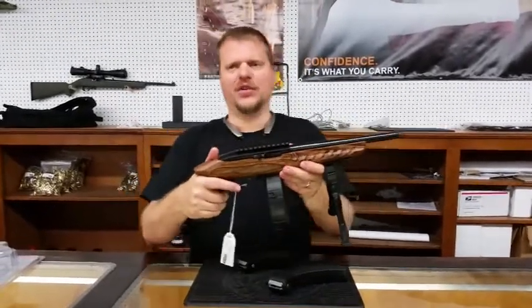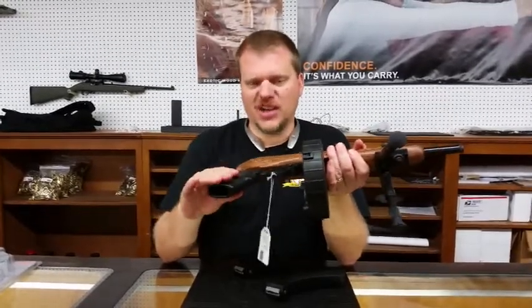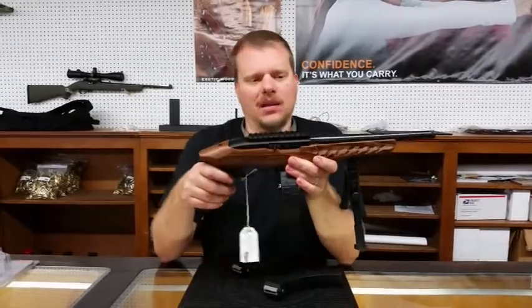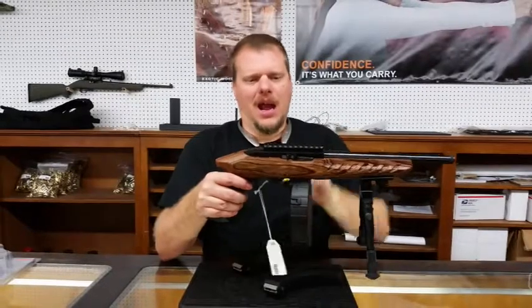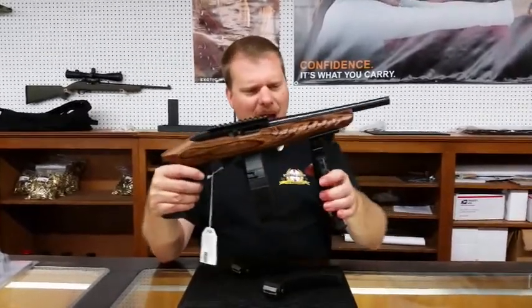This gun also features a standard AR-15 style pistol grip, interchangeable with any AR-15 M16 style grip. This gun also features a brown laminate stock. It has a Picatinny rail for mounting your optics, and it's got a bipod.